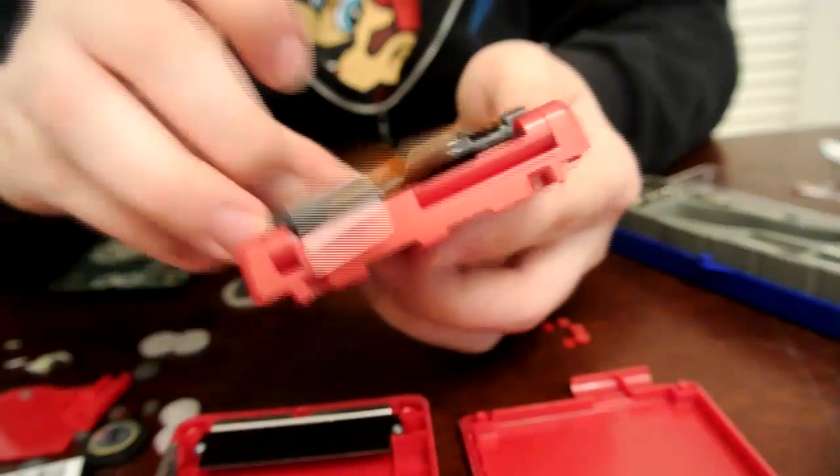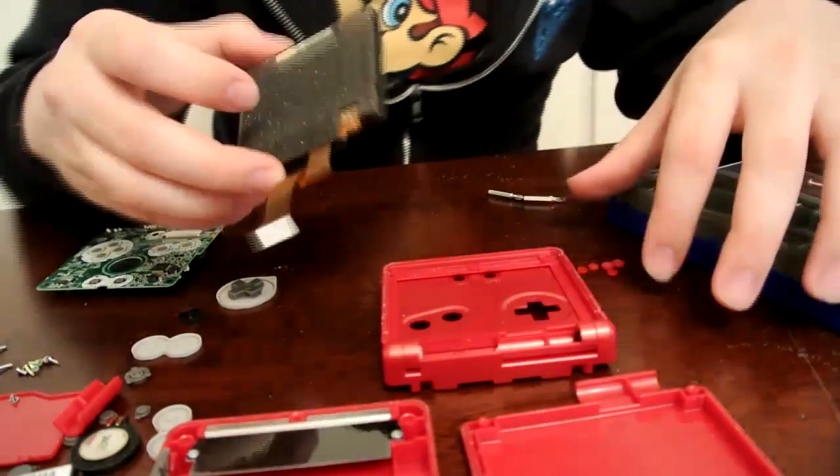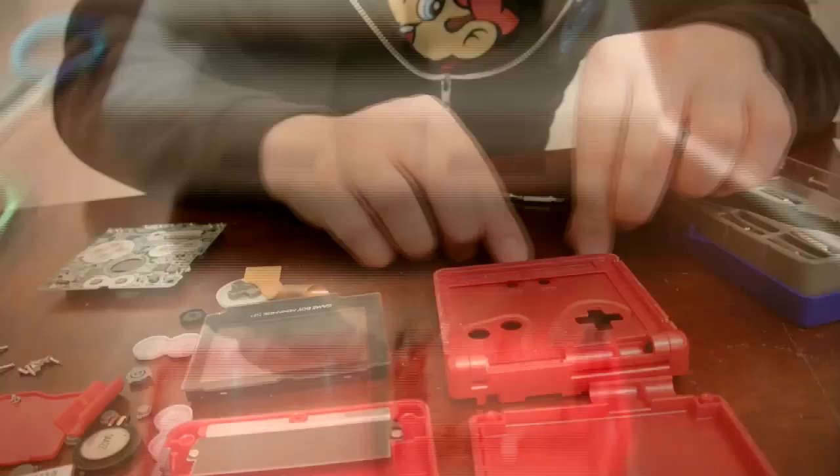And with that, you're done. The SP is completely disassembled at this point, other than the shoulder buttons, which don't really pertain to this repair. We'll go ahead and set it up so you can take a look at all the parts.